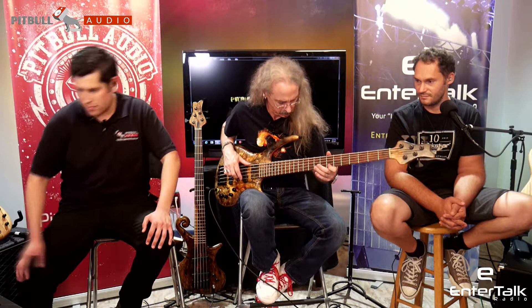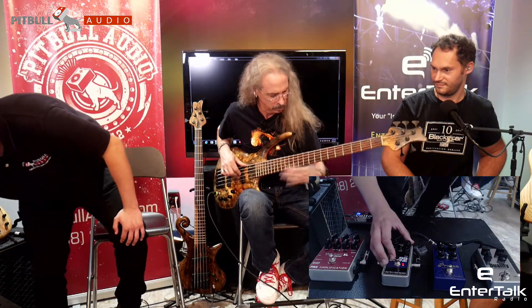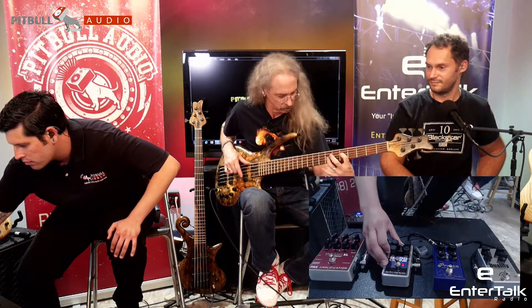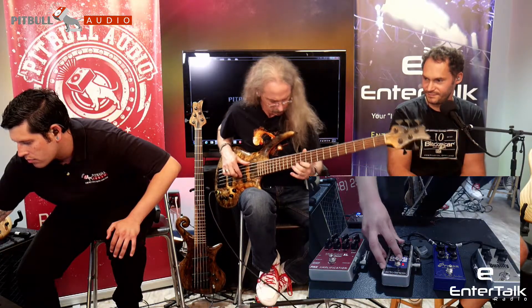Let's see if we can get deeper. When you got on this vibrato sort of setting, it's actually not overwhelming it like some will do. It's actually still nice — very musical.